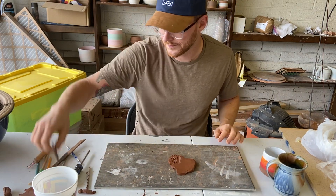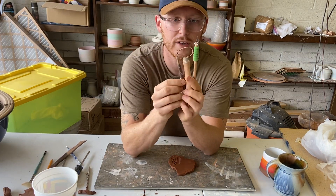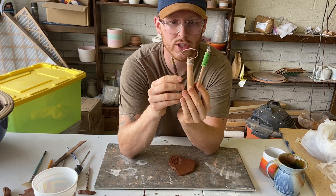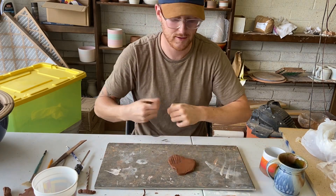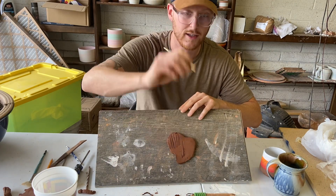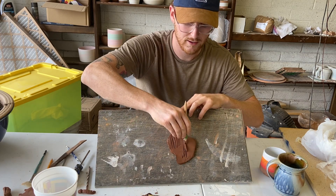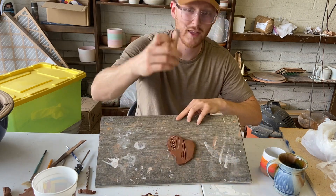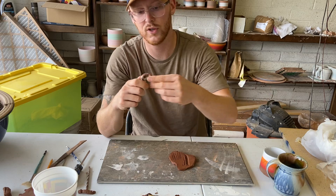Tool number three — different carving tools. These are great for decorating a surface. What carving tools do is they remove clay. I have a loop tool and these ribbon tools — you pull them through clay and it takes away clay. See how it removes that piece of clay? This one does the same thing but in bigger chunks. So carving tools remove clay.